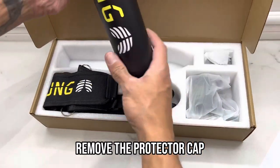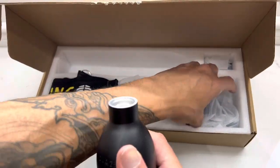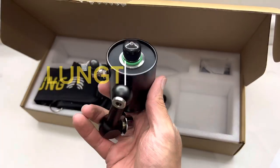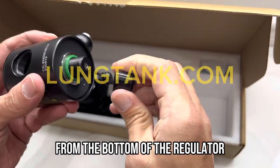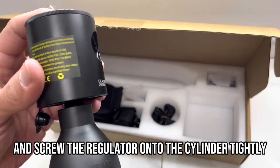Remove the protector cap from the top of the lung tank cylinder. Next, remove the rubber protector from the bottom of the regulator and screw the regulator onto the cylinder tightly.